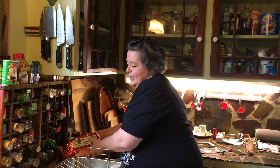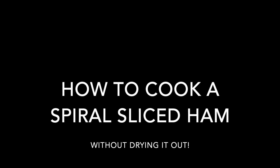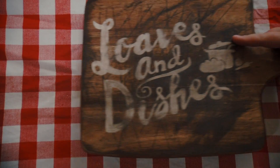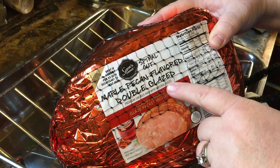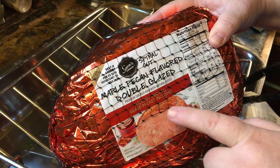Hey, I'm Wendy with Loaves and Dishes, and today we're going to be cooking a spiral sliced ham. I've got some things I want to show you. It's actually Christmas morning and this is my real kitchen — we're not in the studio today, so you're just going to have to bear with the bad lighting. This is a maple pecan flavored double glazed spiral sliced ham.